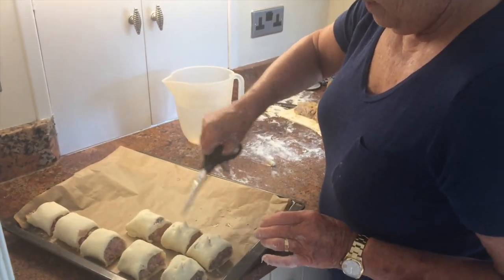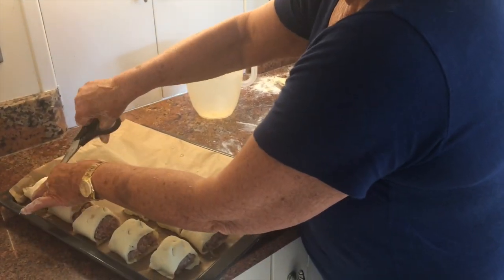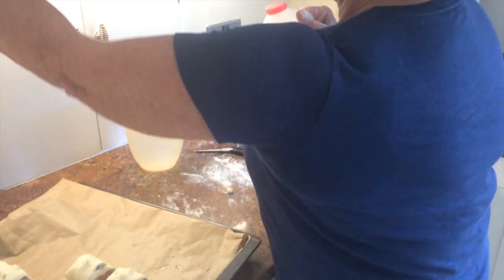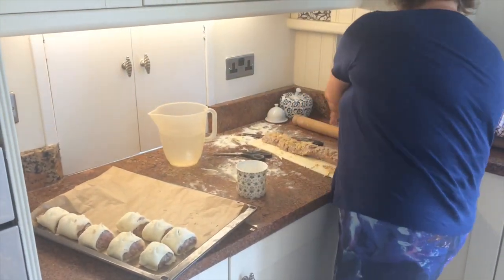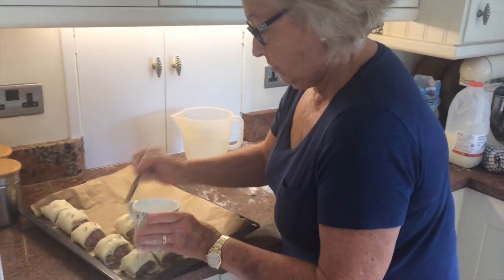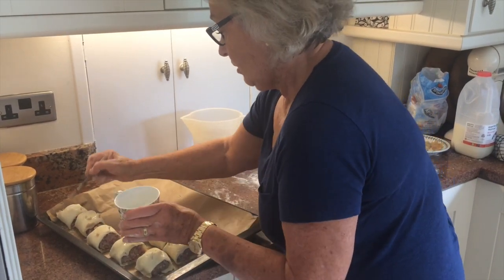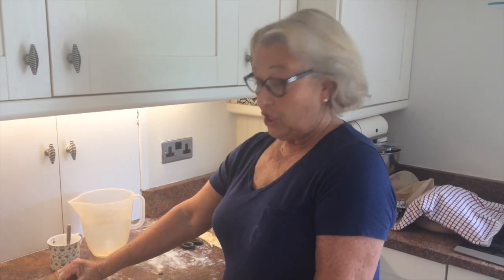Just snip the top, and brush with a little milk. I'll just continue making those till I've got a full tray and bake at 180–190. Just keep a check on them until the sausage meat's cooked and they're nice and puffed and risen.